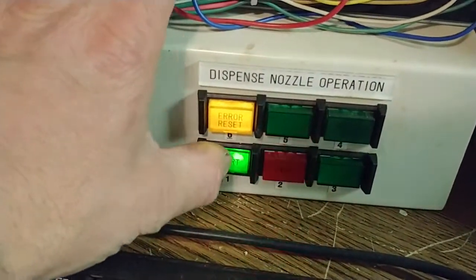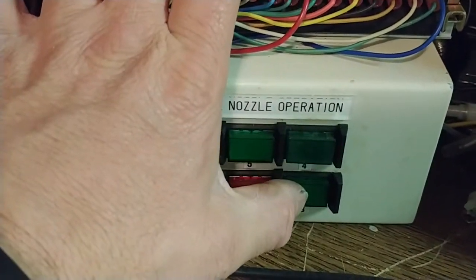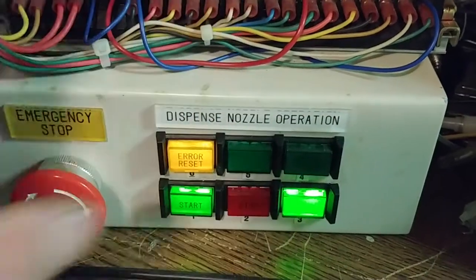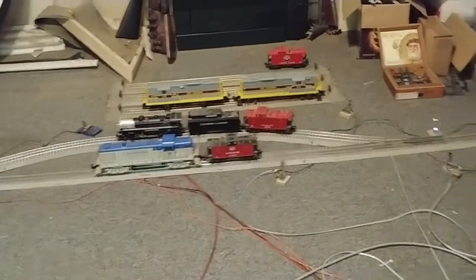Now we're going to run the program test, and I'm going to show you how the alarm screens work. Right now I have track power shut down, so there'll be no motion, no movement on the track at all.